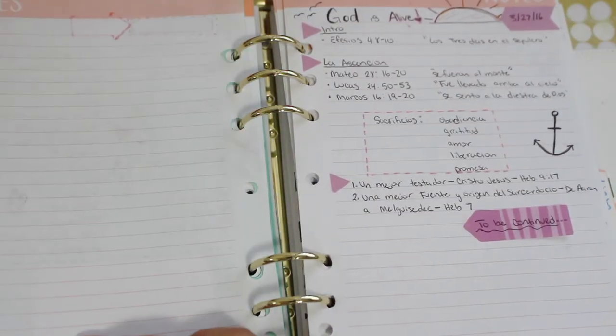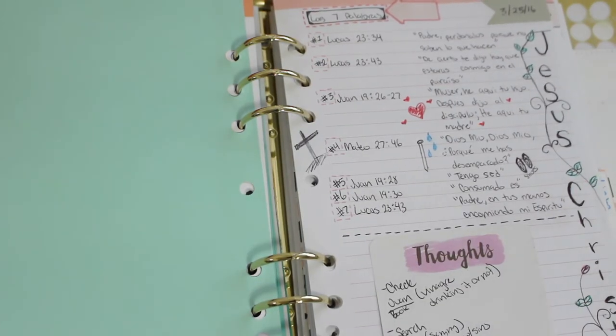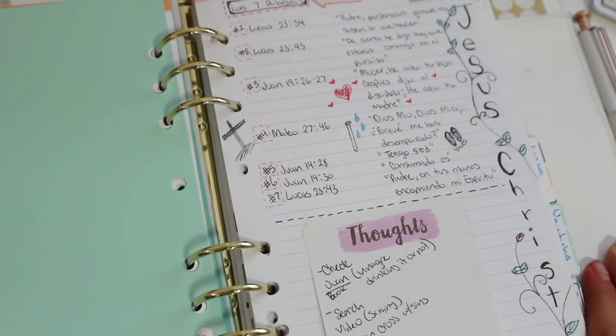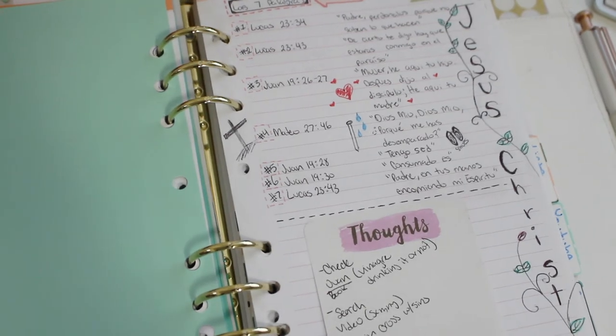My notes are also bilingual. Some things are in Spanish and some are in English because sometimes the preachings are in Spanish. If I can, I translate it on my own, but if not, I just write it down the way it is. Either way, I'm the one reading my notes, so I understand them.